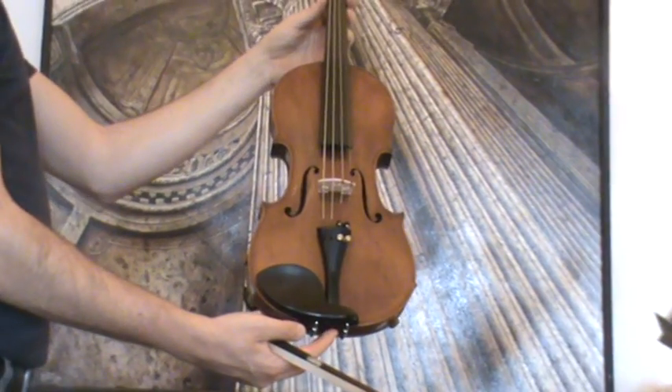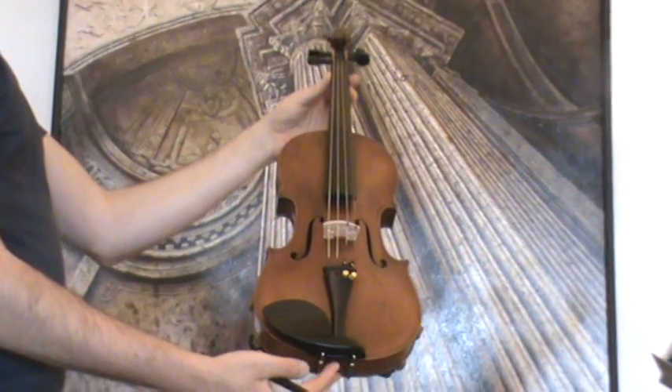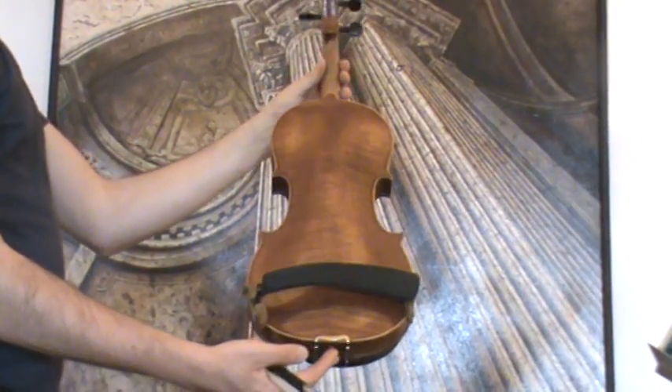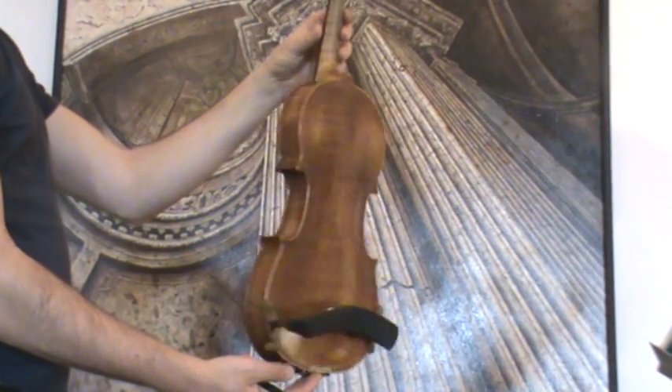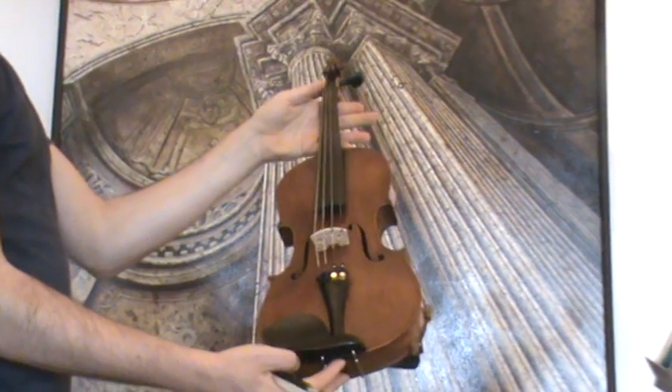Beautiful old Stradivarius-style violin from the Czech Republic, presently around the 1940s. The violin shows a nicely flamed two-piece maple back, ribs and neck from the same wood, and a medium to fine grain spruce front.